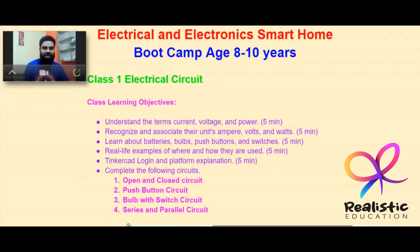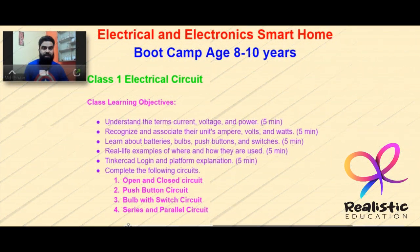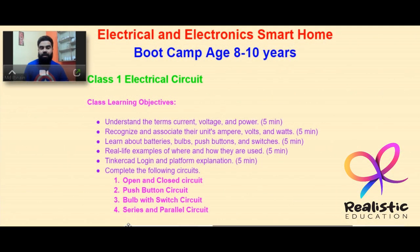Hello everyone, welcome to my channel Education to Awareness. This video is going to be about the first course I am introducing under my company name Realistic Education, called Electrical and Electronics Smart Home Boot Camp.